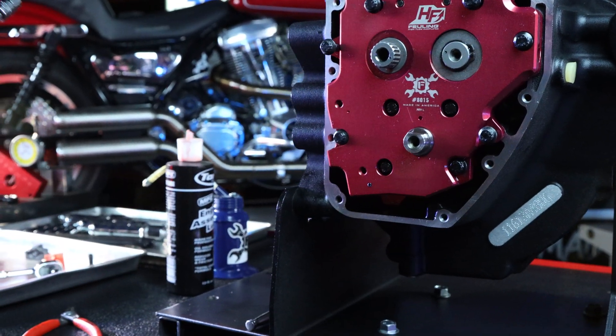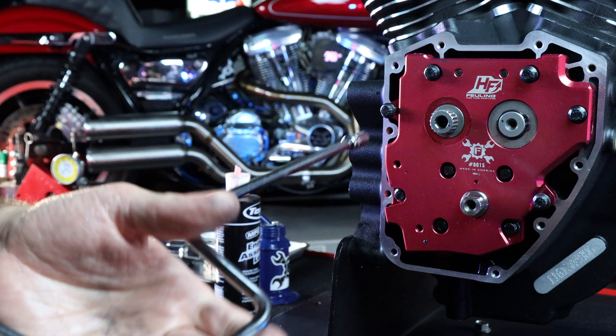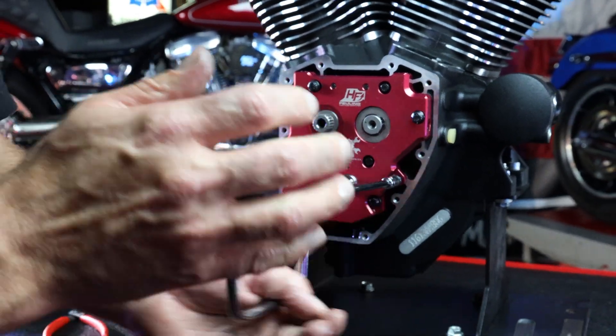We're going to go in and use the speed handle here. I want to go snug — I'm talking finger tight with these guys — because I want to be able to rotate the engine over and center the pump and plate as best as possible to the crankshaft runout.